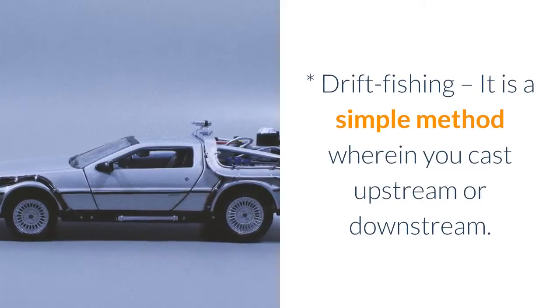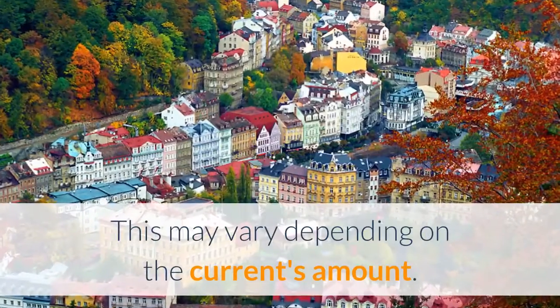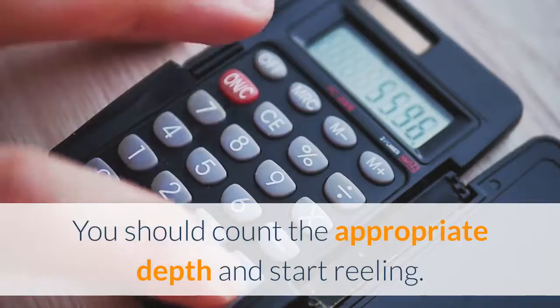Drift fishing is a simple method wherein you cast upstream or downstream. This may vary depending on the current's amount. You should count the appropriate depth and start reeling.